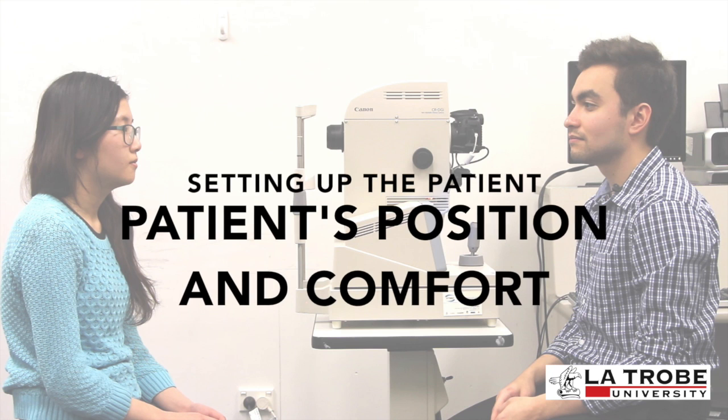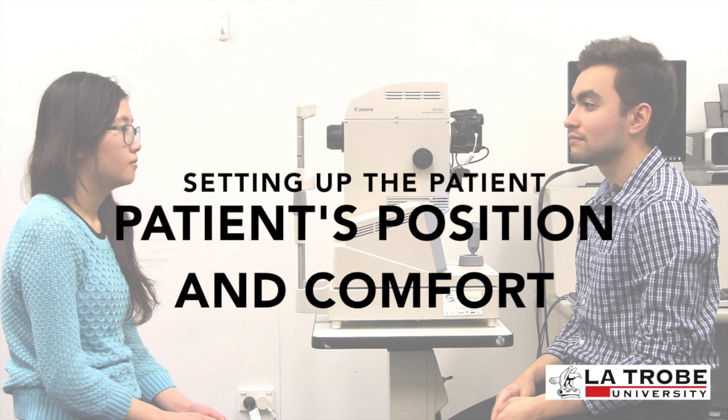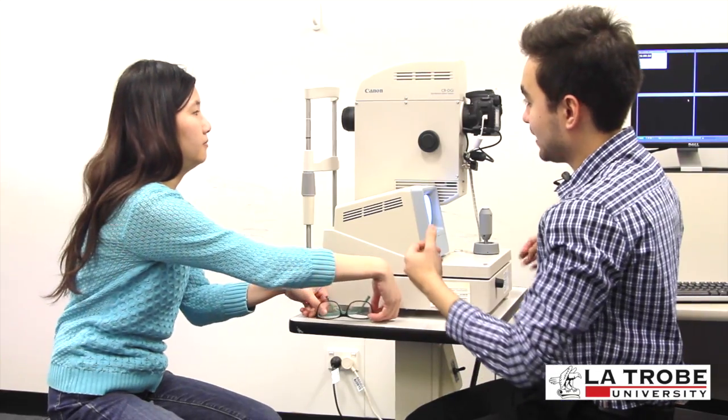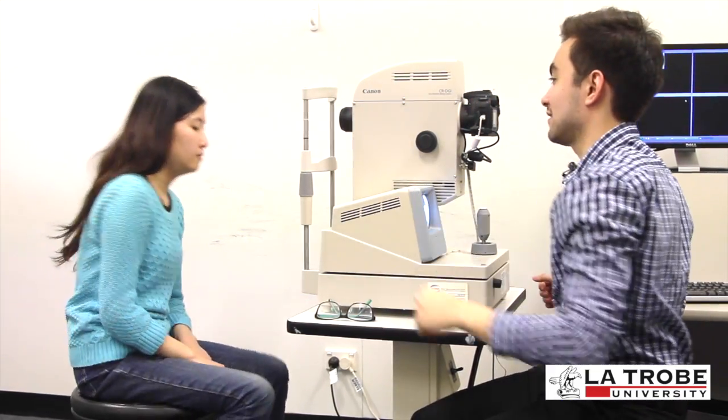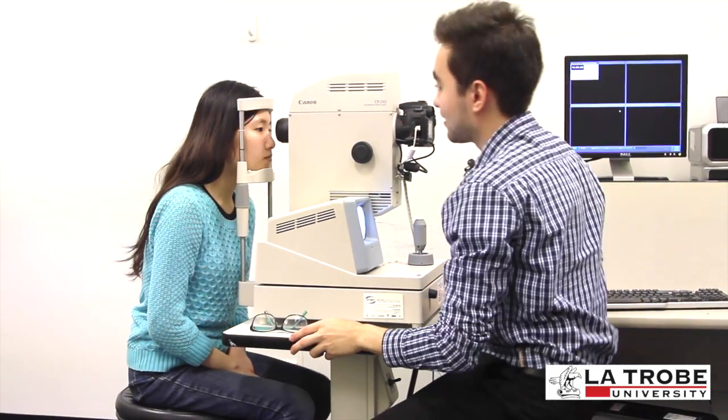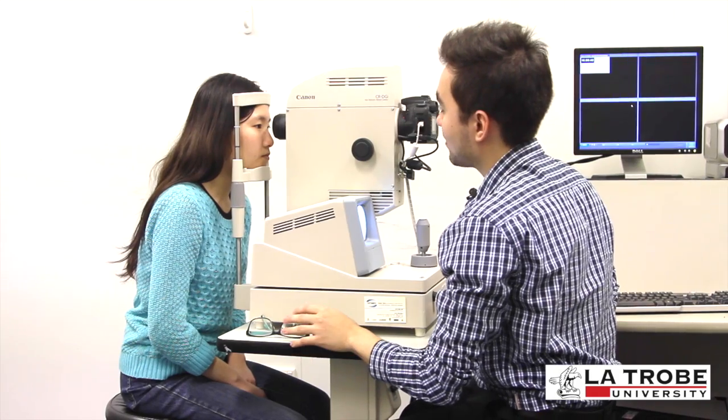Next, ask the patient to rest their chin on the chin rest and forehead against the forehead bar. Adjust the height of the table appropriately, paying close attention to patient comfort. 'Do you mind just taking your glasses off for me? Just put them on the table. Now I just need you to put your chin on the chin rest just here and your head up against the headrest. Is that comfortable, or is it too high or too low for you?'